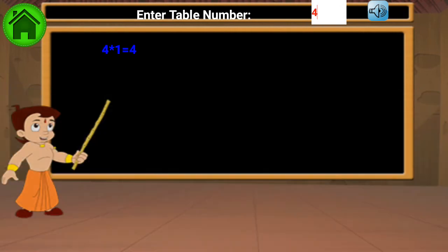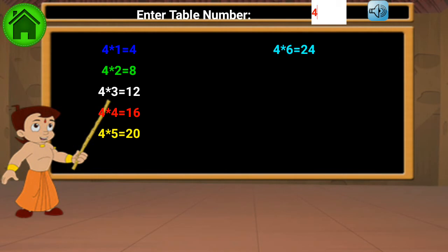4 1s are 4, 4 2s are 8, 4 3s are 12, 4 4s are 16, 4 5s are 20, 4 6s are 24, 4 7s are 28, 4 8s are 32, 4 9s are 36, 4 10s are 40.